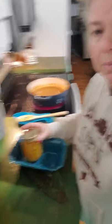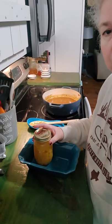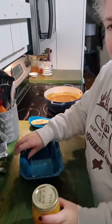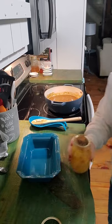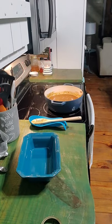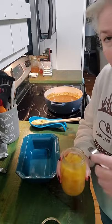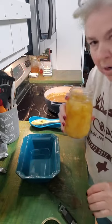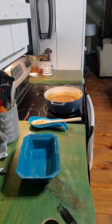We both absolutely love pineapples, so I thought I'm going to do this one and play with it a little bit. I've got my dish here. This is my pineapple that I just canned the day before yesterday. Let me get a can opener. It sealed! I don't know if you heard that. Oh my gosh, it smells so, so, so good.